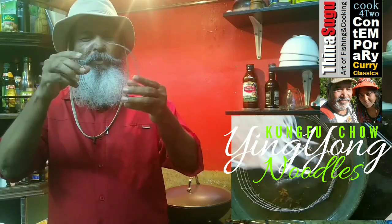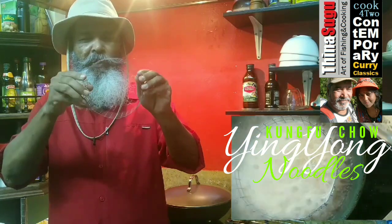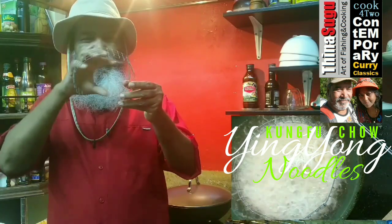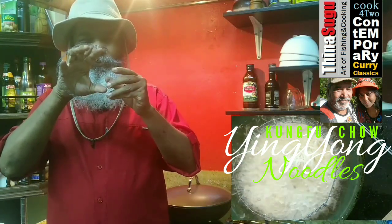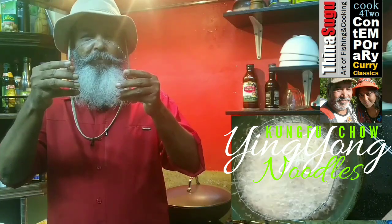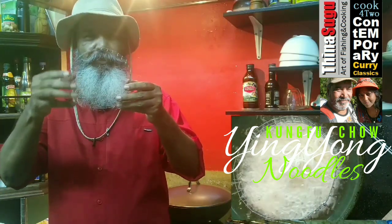Very fine netting which I bought at the hardware shop, shaped so that we can contain the noodles inside here. If you are able to get this, it's better. If you are able to make a mold like this to fry the noodles, great — but if you don't need it, you can simply just fry it in the wok.